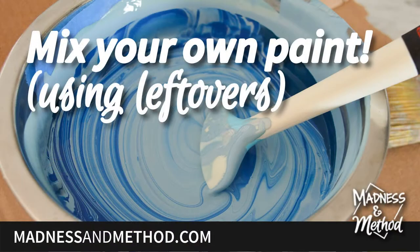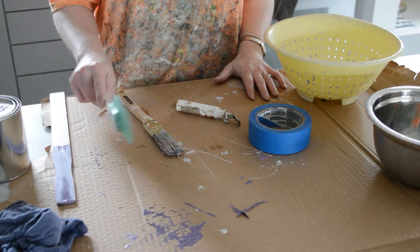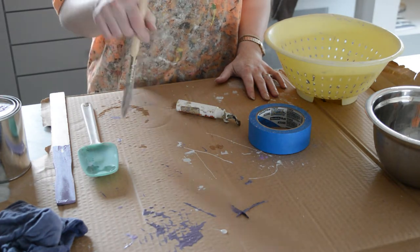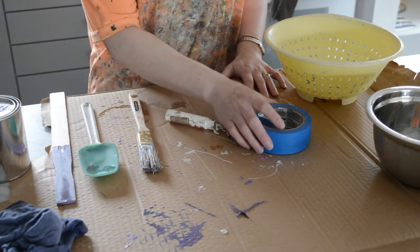Before we begin, we do want to set up our area and have a bunch of things ready. Here are some supplies you may need: a stick to stir your paint, although I do find that a rubber spatula works a lot better. I also use a brush to clean the lip of my paint can or to pick up any chunks. And a paint can opener, obviously to open your paint.